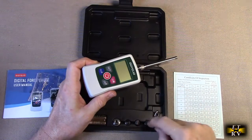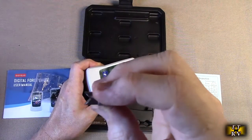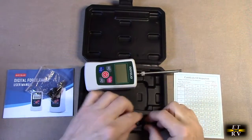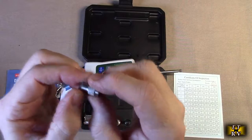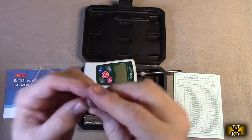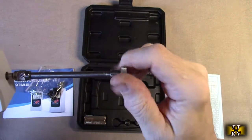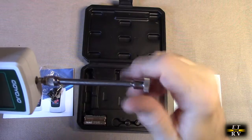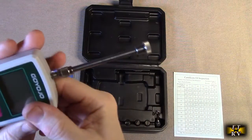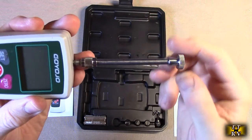There are various other pieces that allow you to do different testing. There's a slot piece, a point, and a flat piece — we're going to put that flat piece on just for demonstration. This is really high quality; with this long arm, there's no slop in there at all, which is really impressive.